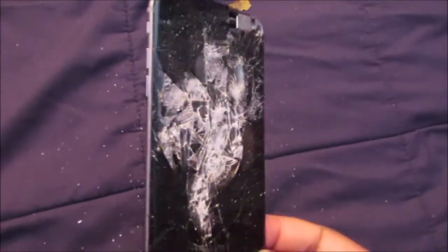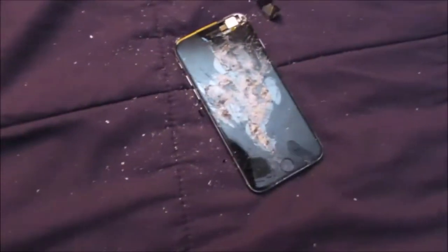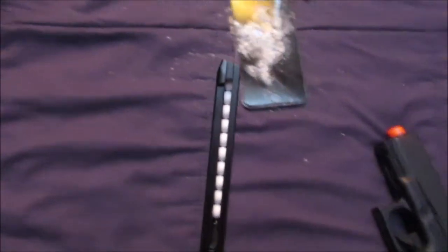This is what it looks like after one round. I'm gonna shoot it again now — this part came off, got glass everywhere. I'm about to reload it real quick. All right, I reloaded the clip again.